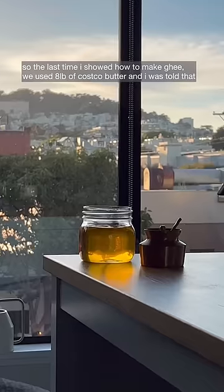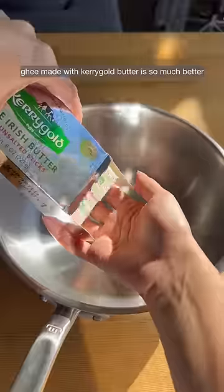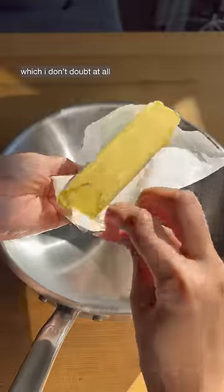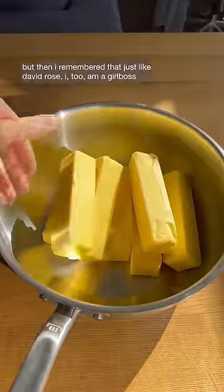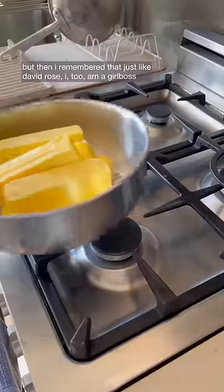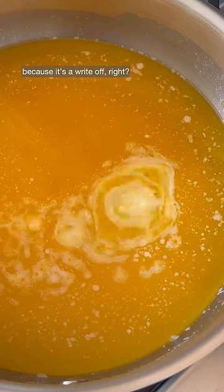The last time I showed how to make ghee, we used 8 pounds of Costco butter, and I was told that ghee made with Kerrygold butter is so much better, which I don't doubt at all. But I couldn't justify the price just to make some ghee in this economy. But then I remembered that, just like David Rose, I too am a girl boss and I could just write it off — because it's a write-off, right?